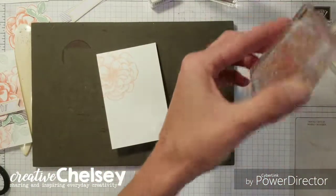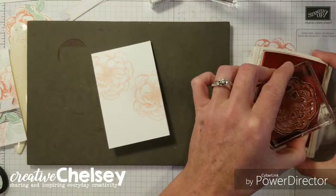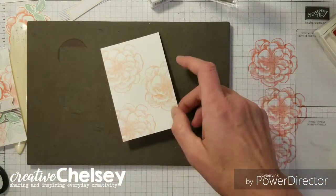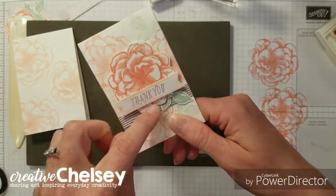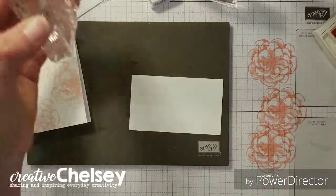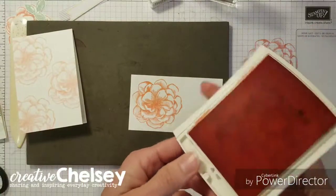We're going to do this three times: stamp off, stamp on — and then one here at the bottom. Then while we're still working with the rose, on a scrap piece of paper we're going to do a full ink stamp of the rose.